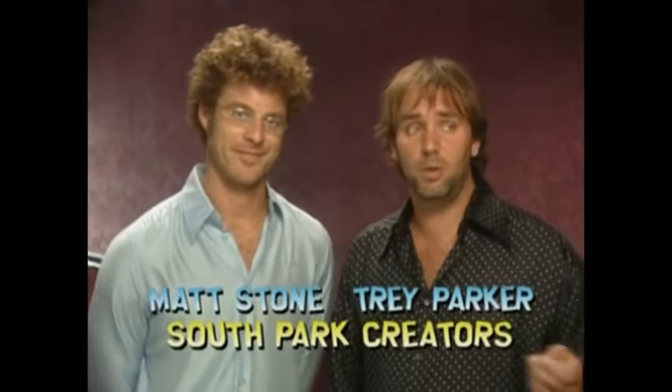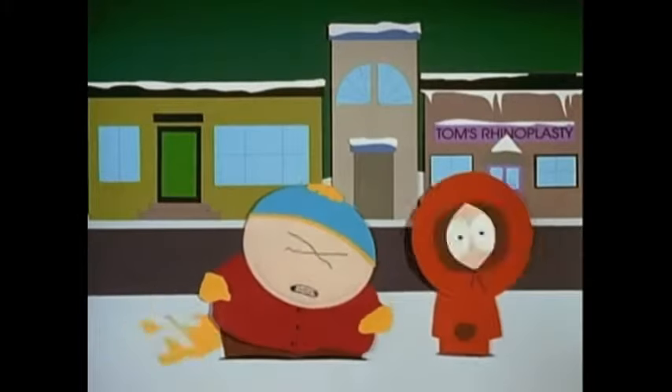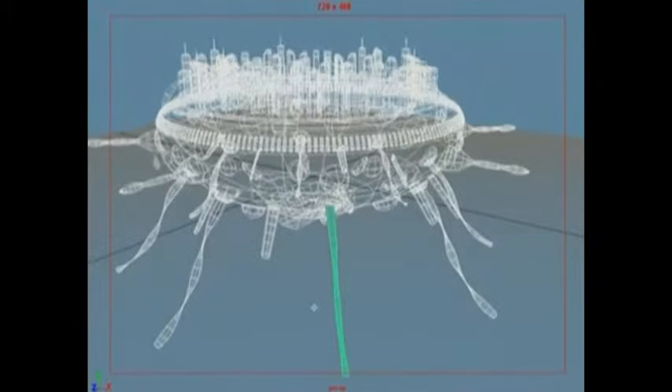When we first made South Park, we didn't want to use construction paper, we just had to because it was cheap. And now with new technology, we can finally remaster South Park to make it look sharp, clean, and focused. And expensive. Yes, all the charm of this simple little cartoon will melt before your eyes as it is replaced by newer and more standardized animation!